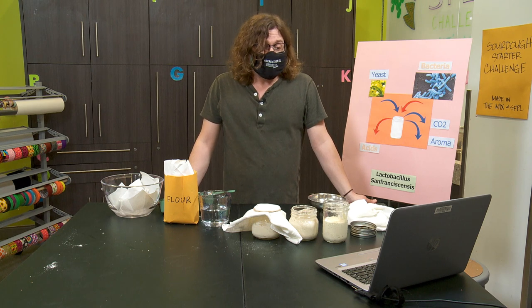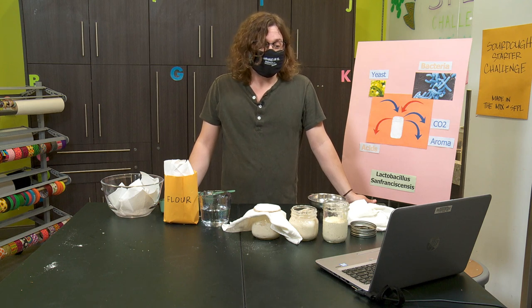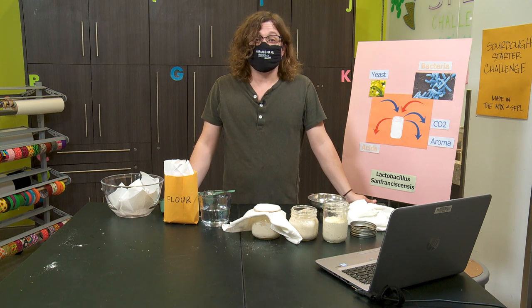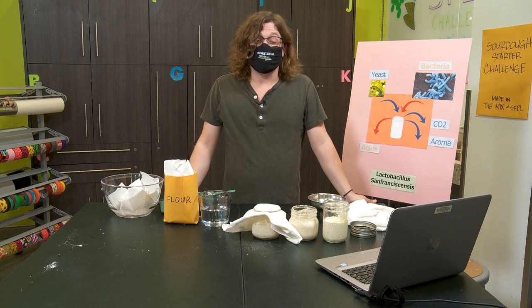Lactic acid bacteria, on the other hand, also converts carbohydrates into — this time — lactic acid, which lowers the pH of the mixture. This creates an acidic atmosphere in the culture, which helps kill unwanted pathogens and in which good yeast can thrive. By becoming more acidic, the sourdough culture can extend a bread's shelf life, and it can aid in the creation of those good, sour flavors.